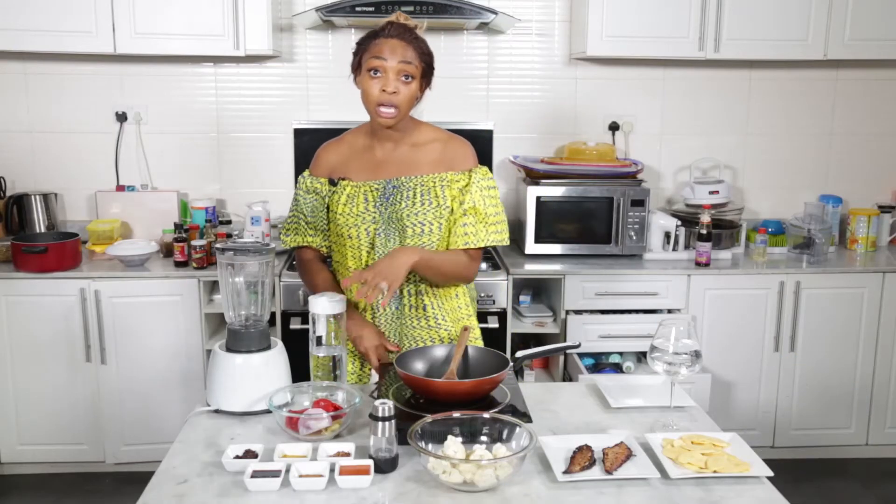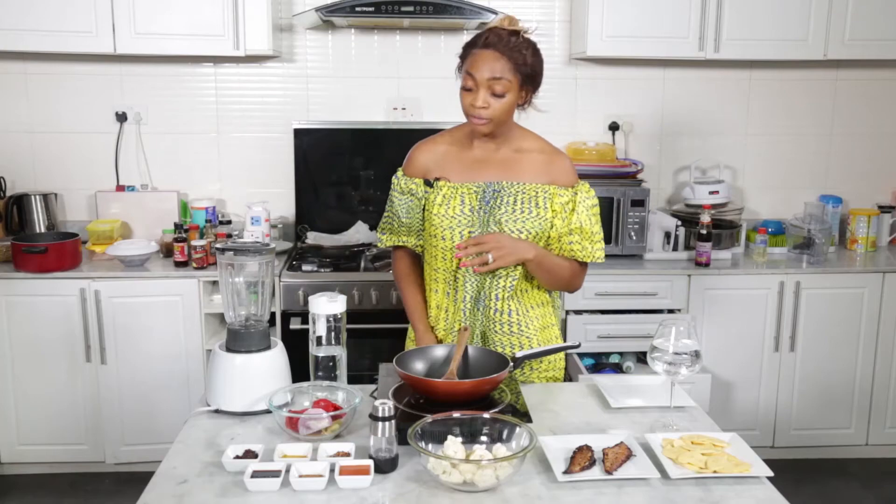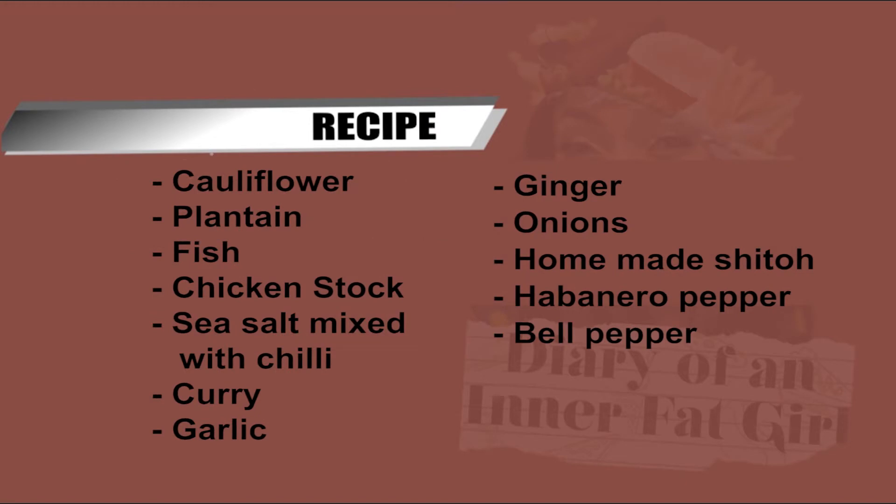Here is the content of my stew. If you notice there isn't any tomatoes, and that's just because I don't like tomatoes in my stew — I find that it makes it a little bit acidic. But a lot of people do use them, and you can feel free to put whatever you like.